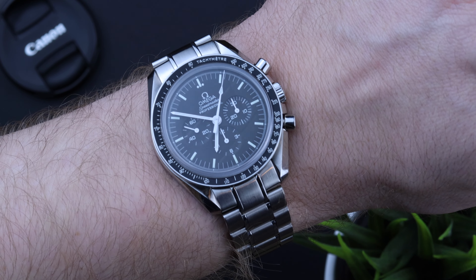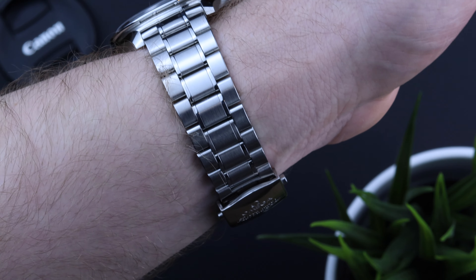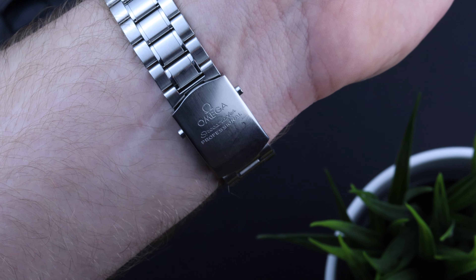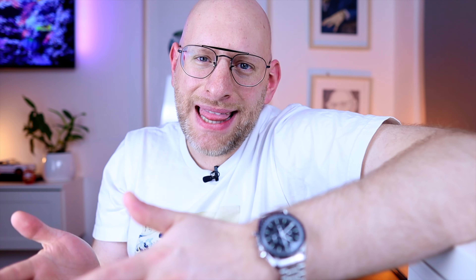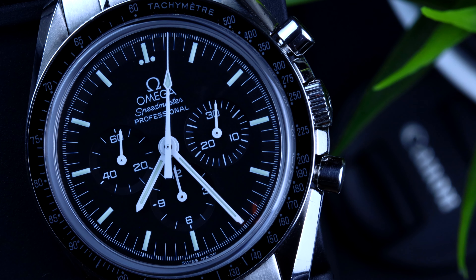Cons for the sapphire sandwich: of course, a slightly milky crystal. It's a domed sapphire crystal, and it's true that if you have both watches side by side, the Hesalite version shows the beautiful dial clearly from every angle, while the sapphire version just doesn't quite match that. But it doesn't bother me so far. And the last con is of course the price, because the sapphire sandwich is a little bit more expensive than the Hesalite version and doesn't offer too much additionally, so you should definitely take this into consideration.